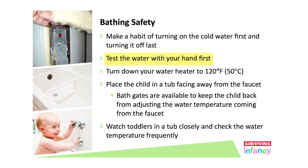Never put a child in the water unless you touch the water with your hand first. If it's hot to you, it's definitely hot to your baby.